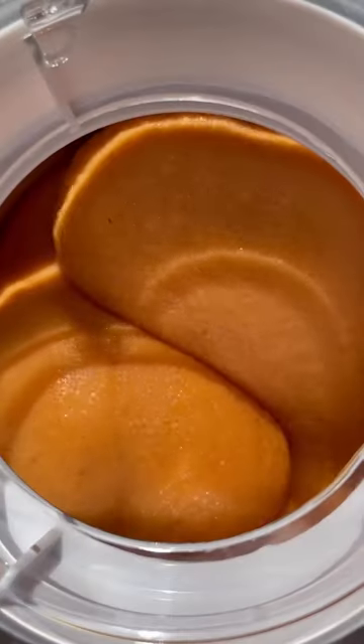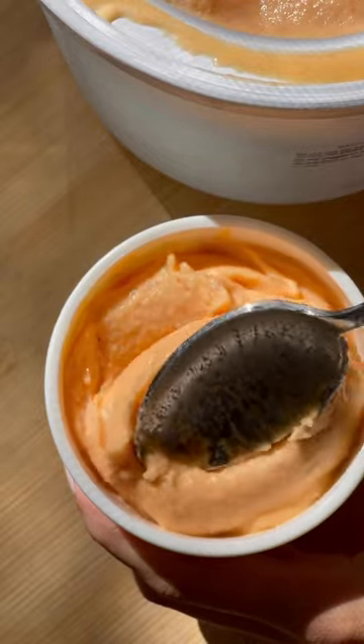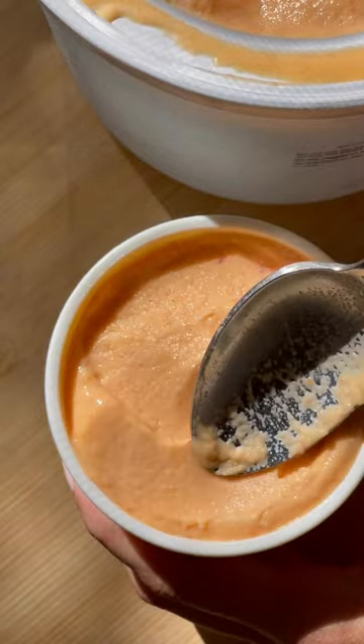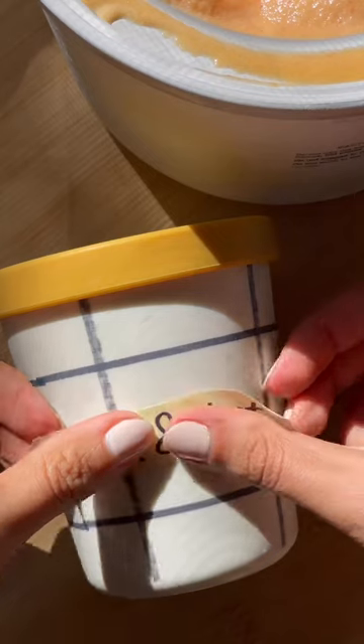Pour the mixture into an ice cream machine and watch it transform from liquid to straight up velvet. Scoop it onto an ice cream cone or sandwich it between your favorite cookies. You're gonna love it.